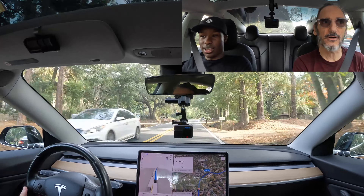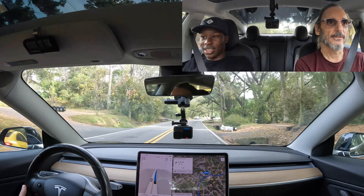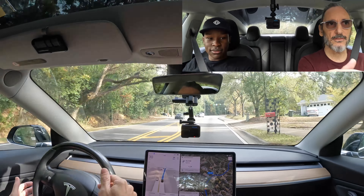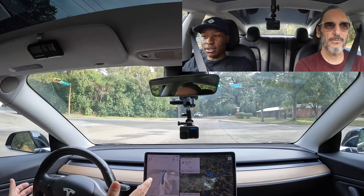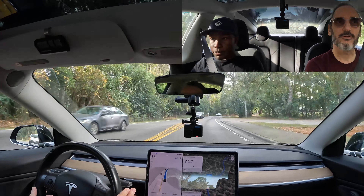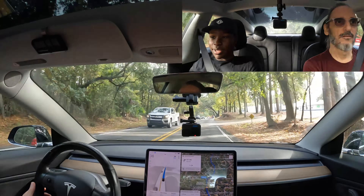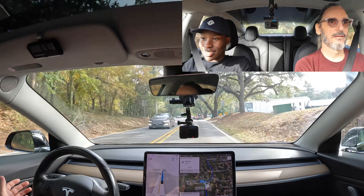You read about it, but when you experience it, it's a whole different thing. I haven't done anything yet. It's doing the speeding up and slowing down, all that. It's modulating the speed a little bit here. It's like a little slow and not super smooth — like you'd think it would be like a robot. But you have to say it's like a human with those constant adjustments.